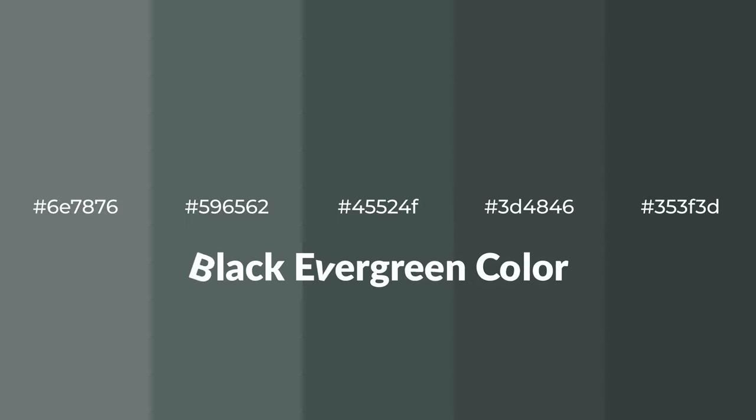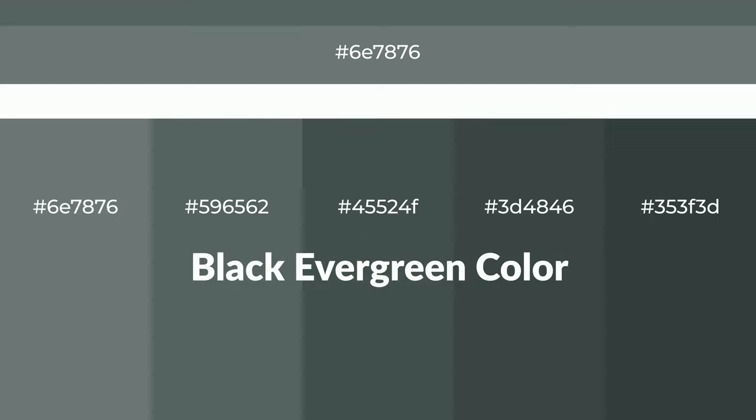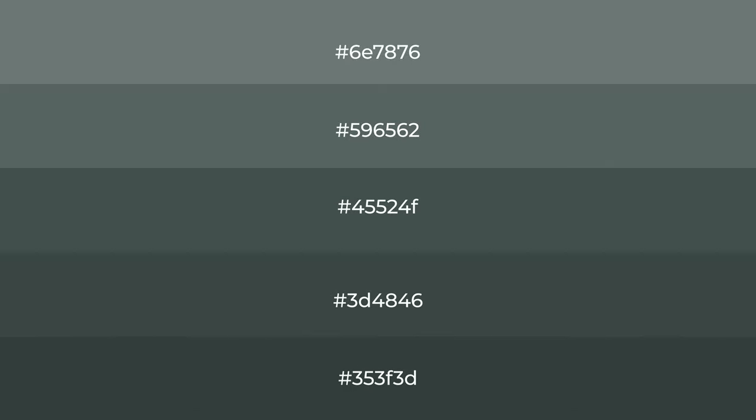Cool shades of black evergreen color with green hue for your next project. To generate tints of a color, we add white to the color, and tints create light and exquisite emotions.